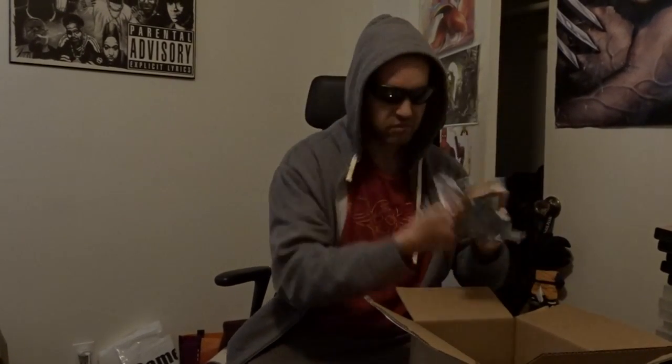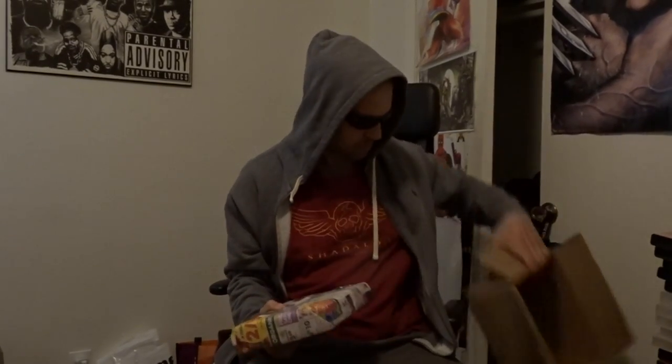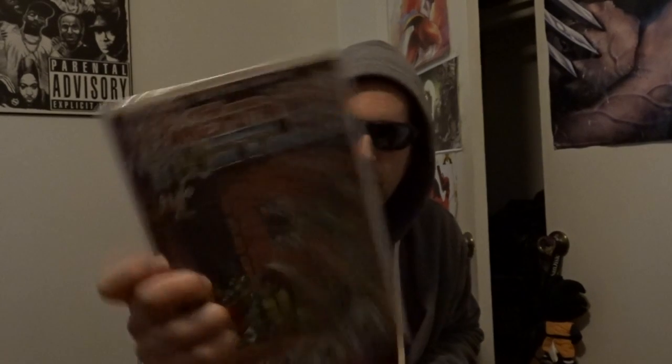A bunch of trash packaging. There you go, this is a little bit more simple packaging. We got a reprinting of Ninja Turtles issue 1. Yeah, a reprinting of the first one.